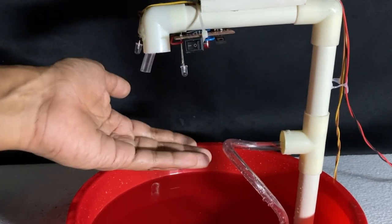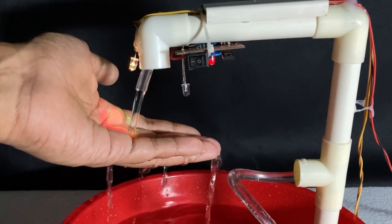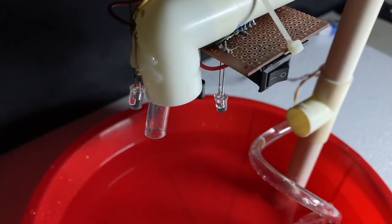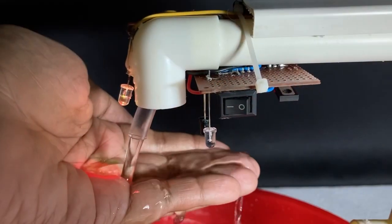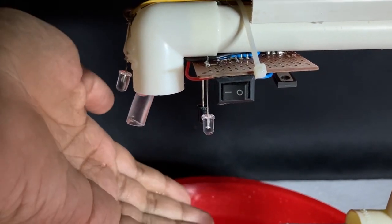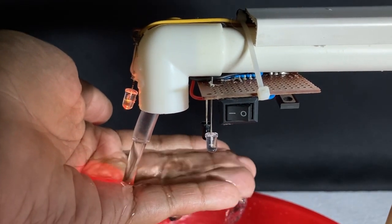This is an automatic water tap model project. It is a very interesting science project. When you place your hand below it, water will automatically fall through this pipe, and when you remove your hand, the water flow will stop. The project has been designed in a simple way without using any microcontroller or more complicated components, so I hope you can easily build it.